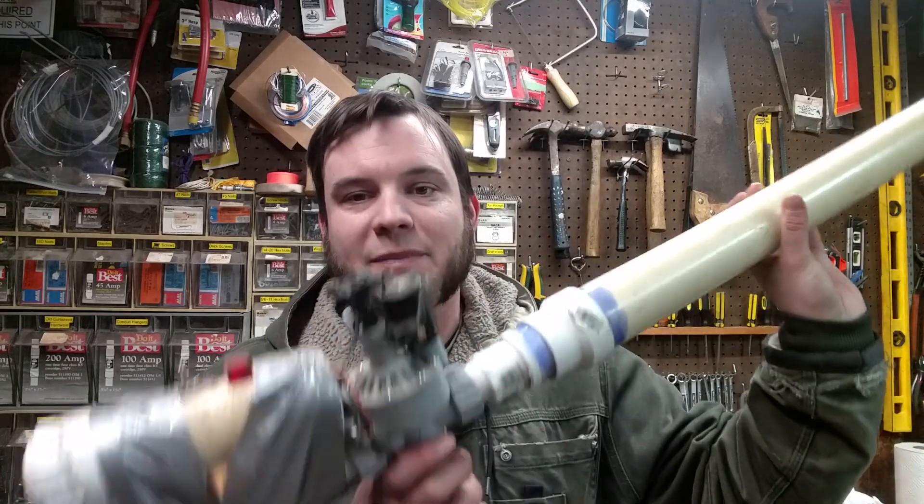I might play around with some other improvements, such as a repeatable feeding system for ammunition like bouncy balls, and I might do a better pneumatic gun that looks a little prettier than my duct tape special here, but those will be future videos. For now I'm just going to focus on the basics of a propane-powered potato cannon.